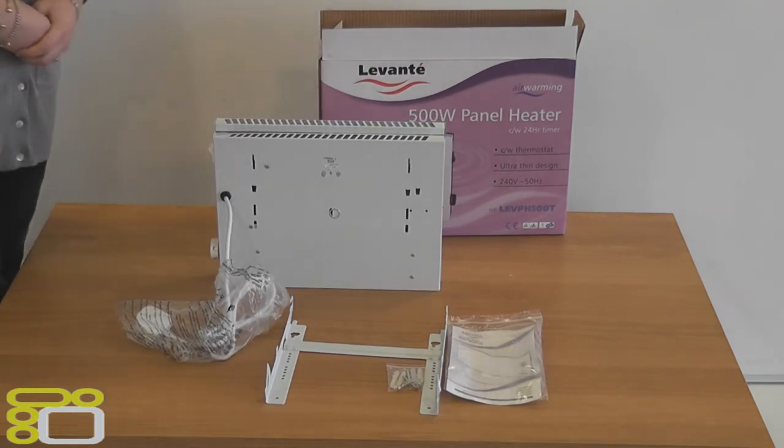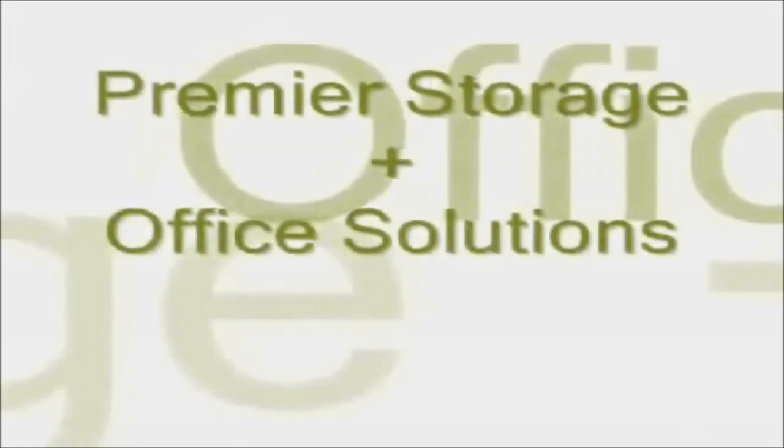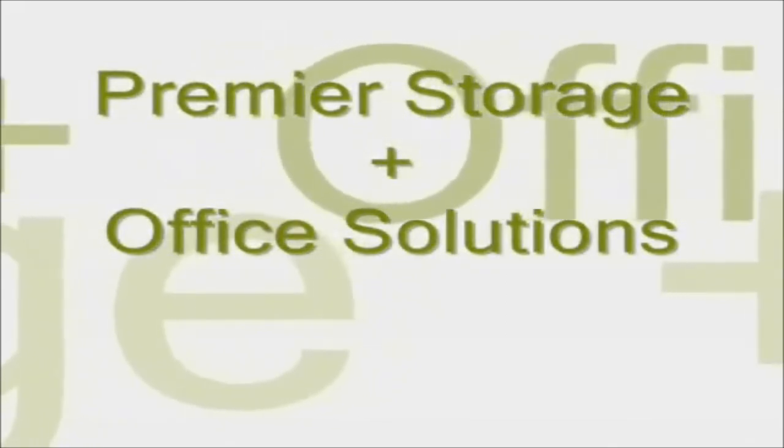Thank you for watching our videos. For more product information please visit www.premier-storage.co.uk